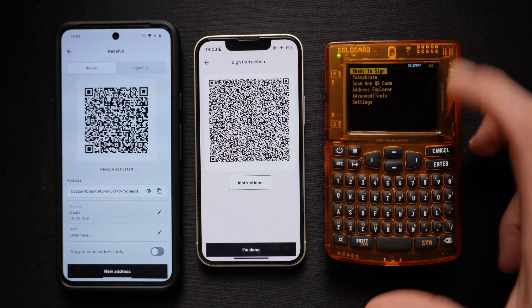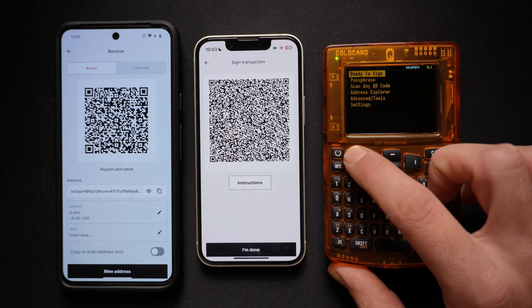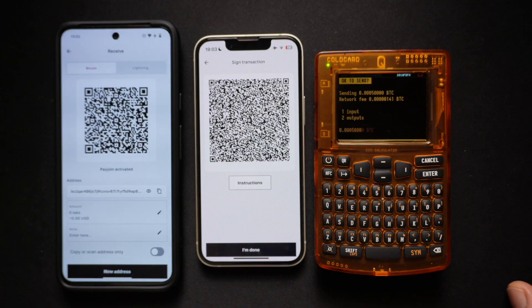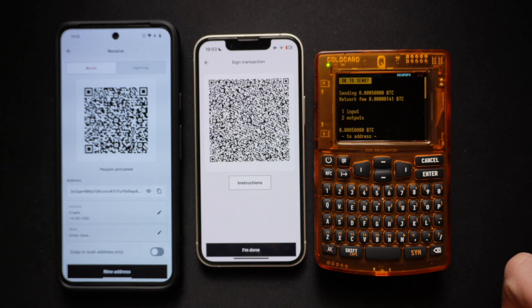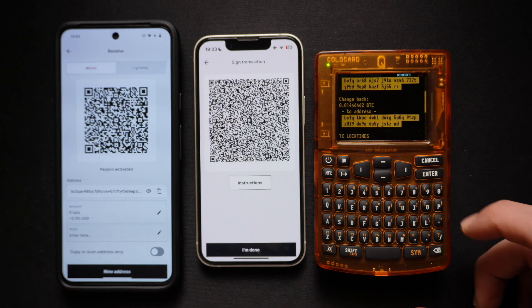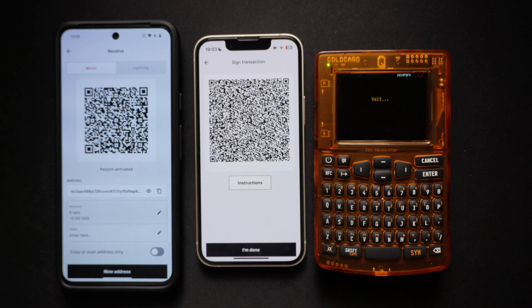Going to our ColdCard Q, we are logged in. We will select the QR button in the top left corner and scan the QR code. This will now show us the transaction — we're sending 50,000 sats and the network fee. If we scroll down, we'll see the address we're sending it to, so you can verify that it's the exact same address you want to send to. We click Enter, which will sign the transaction.